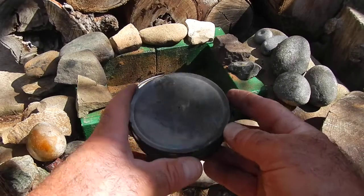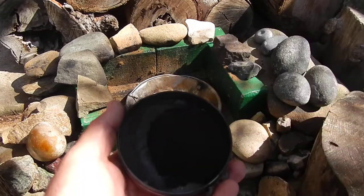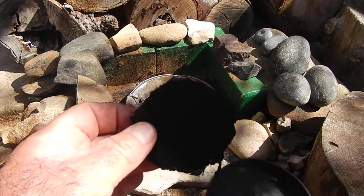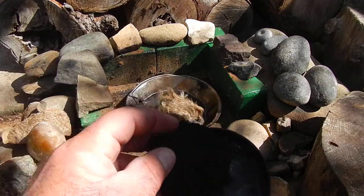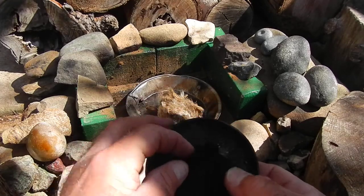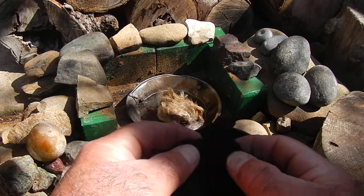Okay, so the char cloth is done. What you end up with is just this consumed black fabric. It's a little windy out here but I'm gonna see if I can catch a spark. If I did this right, it'll take a spark.